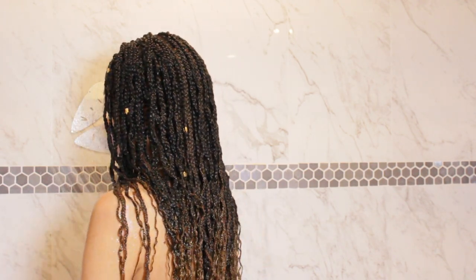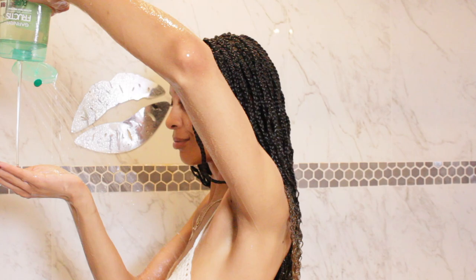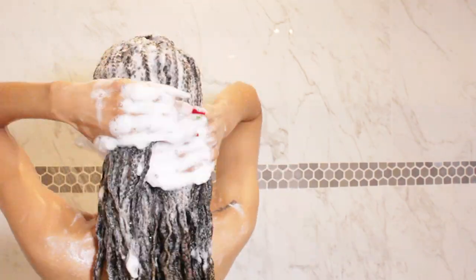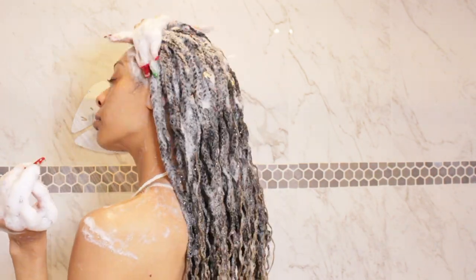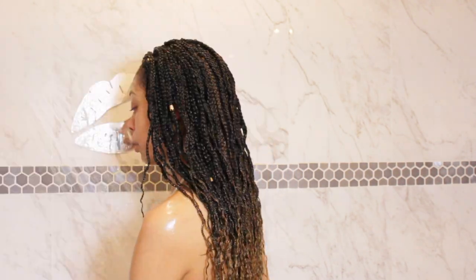Now that we're all done with the first wash, we are going to do it again for a second time. Yes, a second time, because it's been two and a half weeks since I washed my hair and these are braids, so you want to make sure you're being as thorough as possible. The word of the day is thorough — be thorough. You see how much suds that is? You see how much work I'm doing? Be thorough.